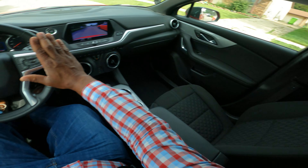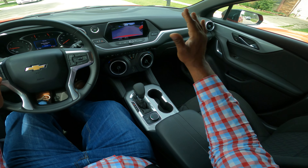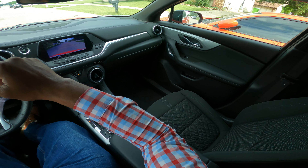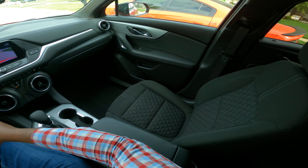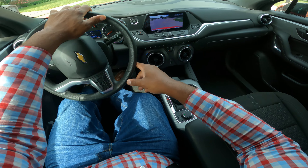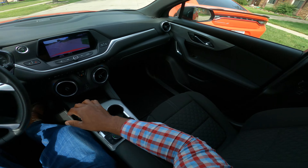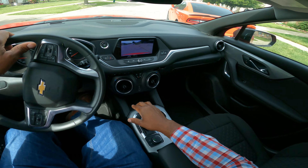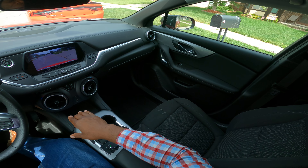My wheels are straight. I'm going to roll straight back — you see me looking over my right shoulder. We have this orange car here. I'm going to turn my wheels all the way to the right. You can look at the backup camera. I go in at a 45-degree angle, and then I turn back all the way to the left, going in at a 45-degree angle. You see me looking and checking, and you see the backup camera.